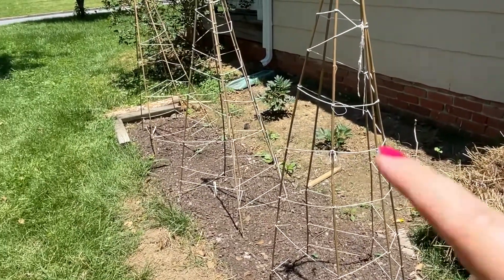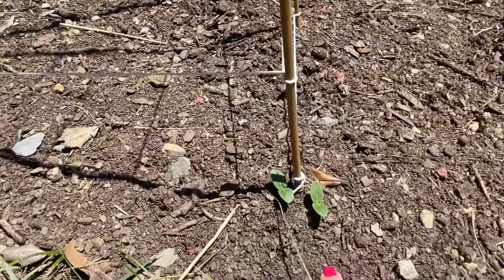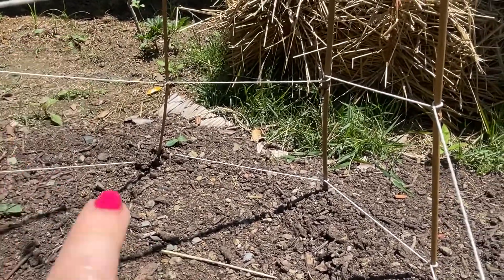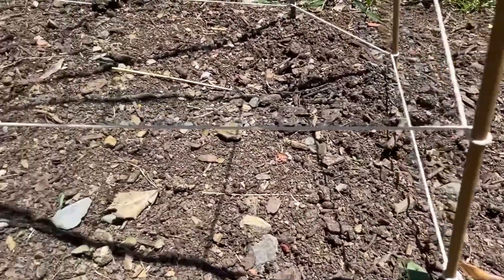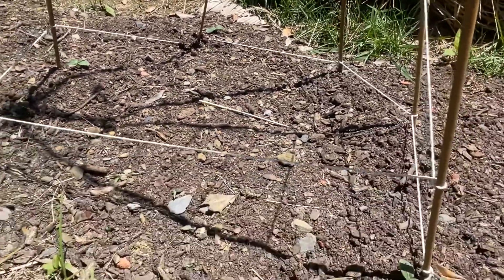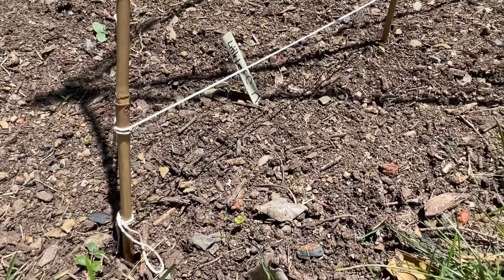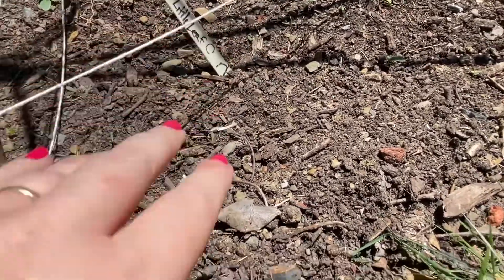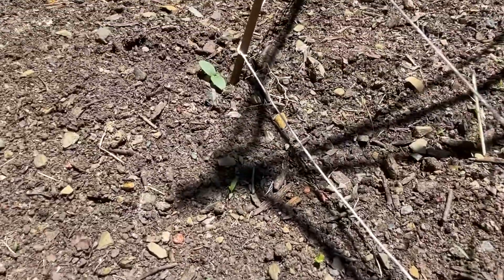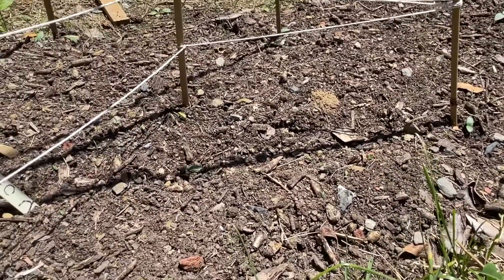We've got three teepees with pickling cucumbers on them — planted one day after the others. These are all pickling cucumbers; I've got about 50% germination right now, planting two to three per stick because I wasn't sure they'd all come up. These planted one day earlier are doing even better. This teepee is little leaf cucumber — I wrote 'little leaf' and the five-year-old wrote 'cucumber.' We planted two or three at each stick and two have come up on every single stick, so here's hoping they completely fill that in.